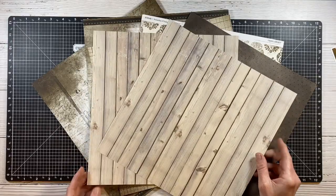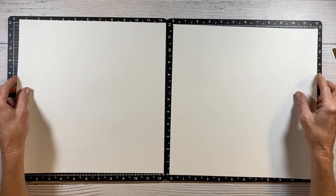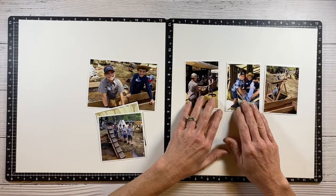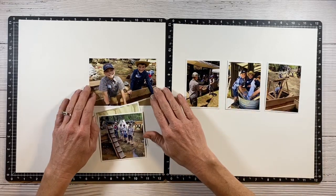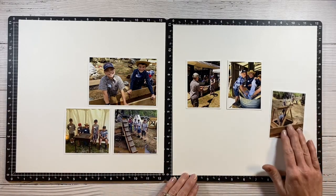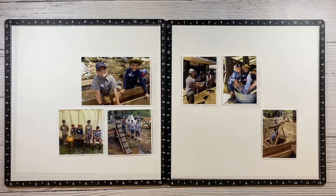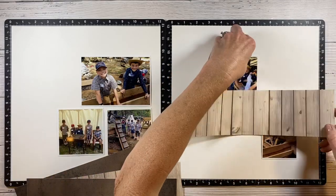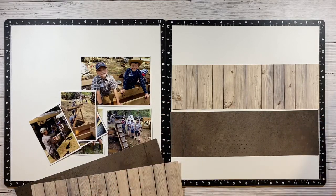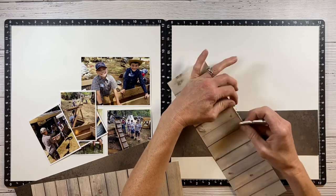I'm also bringing in a couple sheets of the wood grain paper from the wood grain paper pack from the annual catalog. I'm starting with two sheets of vanilla cardstock and I'm going to experiment roughly with some photo placement ideas. I'm envisioning a linear layout, and on the top portion I'll put the wood grain, and on the bottom I'll have this rustic brown espresso pattern paper.